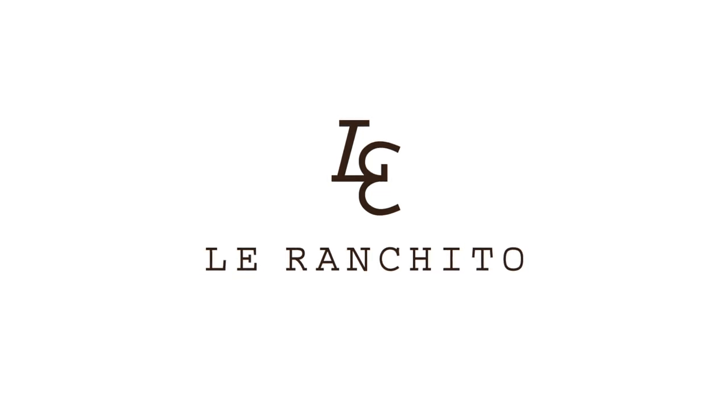Thank you for watching. If you enjoyed this video, please like, follow, and subscribe. We look forward to seeing y'all next time back here at the ranchito.